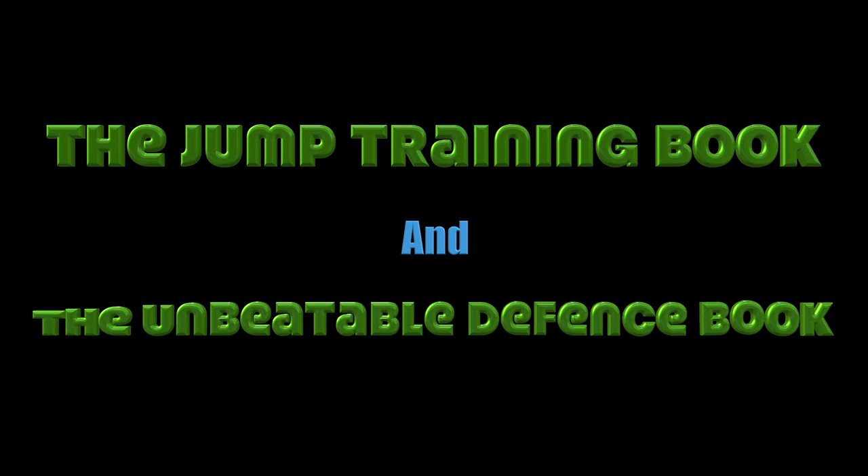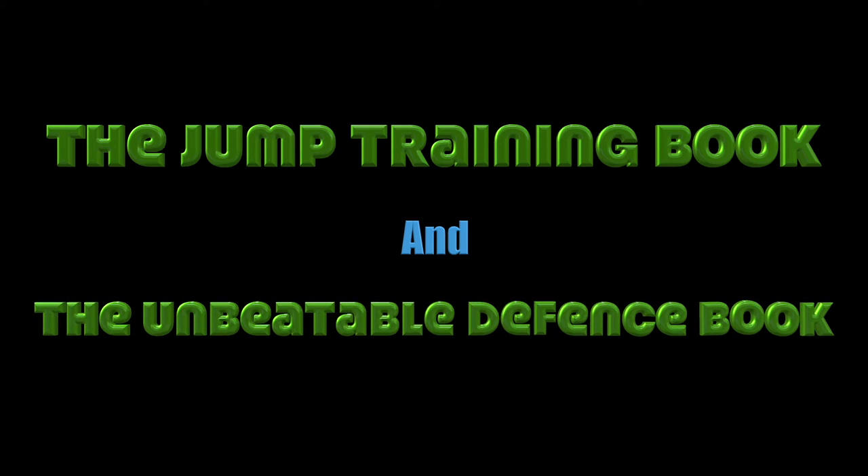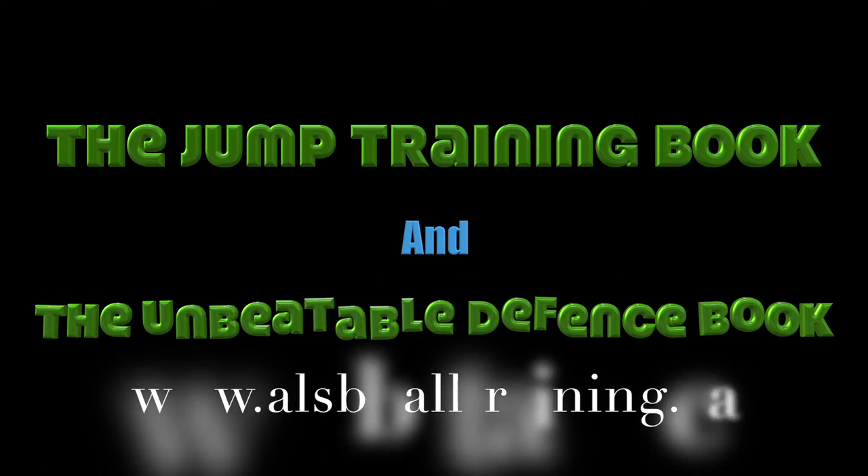Check out our Jump Training book, as well as our Basketball Unbeatable Defense book. They all start under $10.